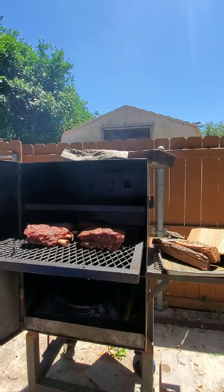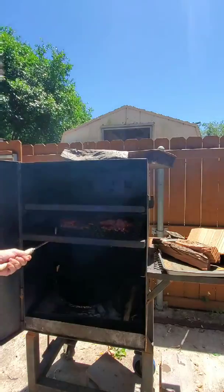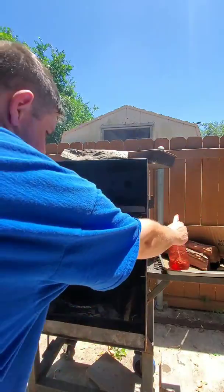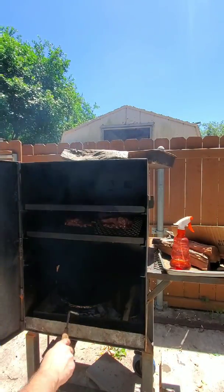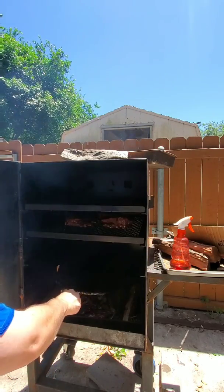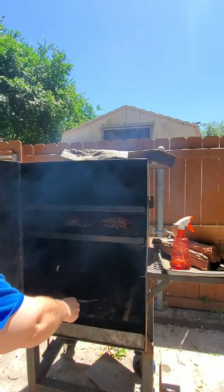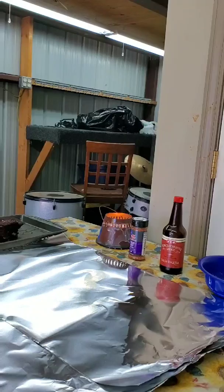I'll probably be wrapping them in about an hour. Let me go ahead and check the fire. I have a piece of pecan wood that I added in there a little bit ago — that provides the smoky flavor — and our fire is still nice and hot. I'm not too worried about adding more wood right now; maybe in about 30 minutes I'll give it a little bit more.